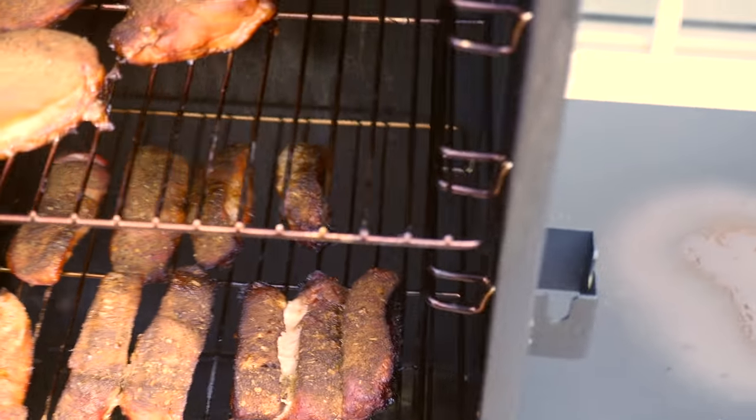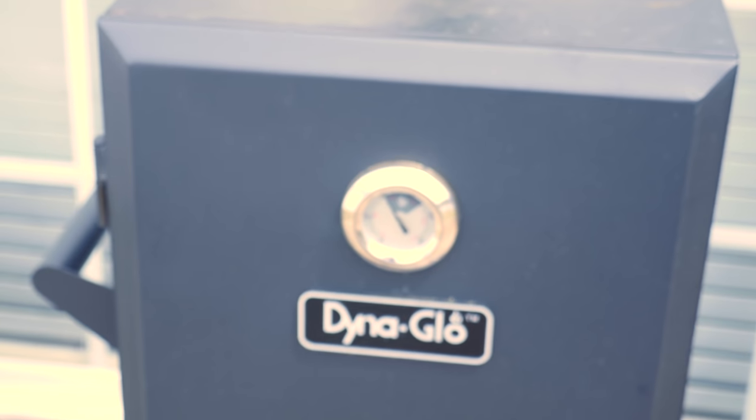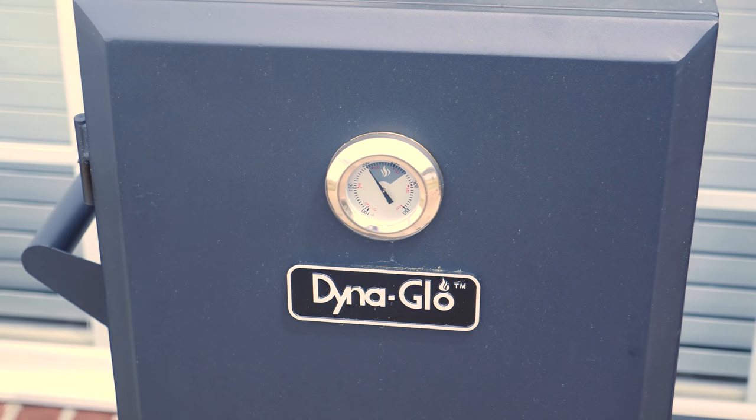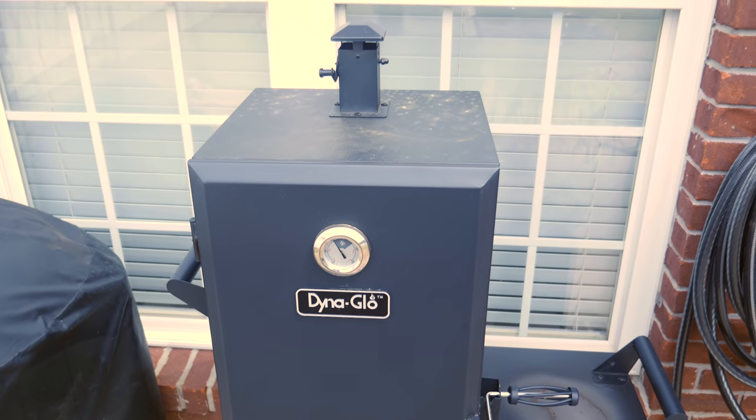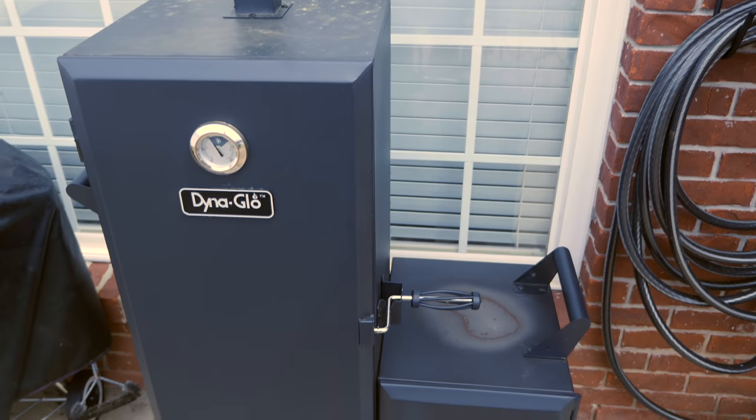I've got chicken thighs on the top and then on the next rack I've got country style ribs — just two racks in there today. It comes with six racks, but for my purposes today I only needed two.